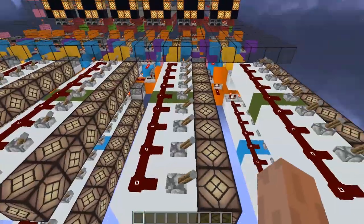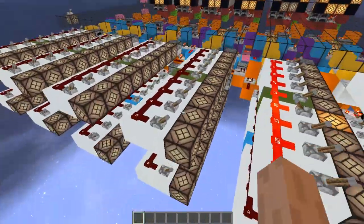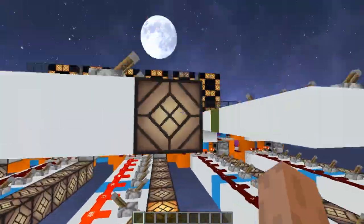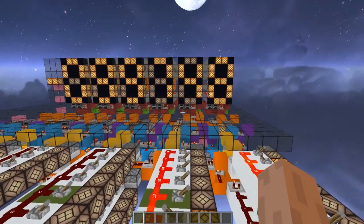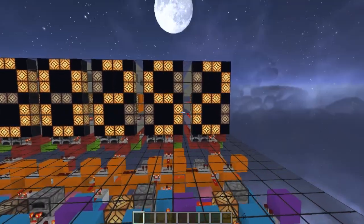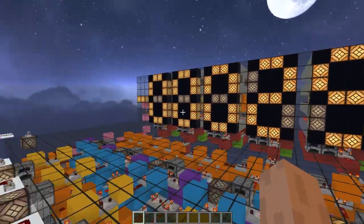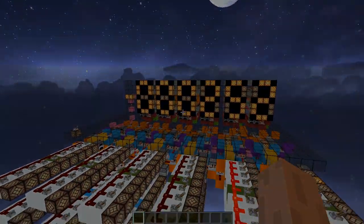Let's try something: 48 minus 300. Should be minus 252, right? So yeah, 252 in there — and the sign is there. So yeah, it works for negative numbers as well.